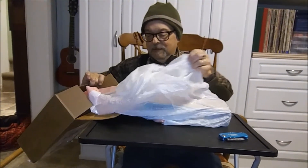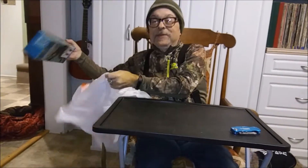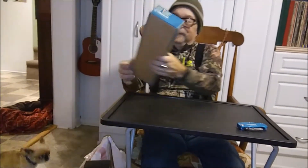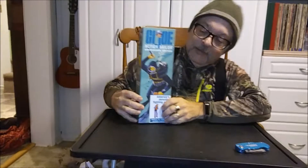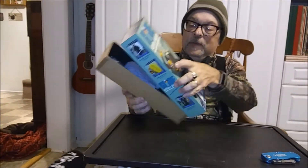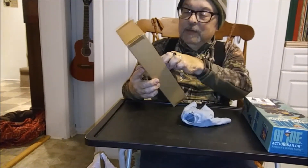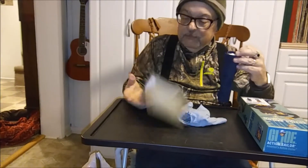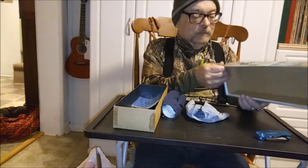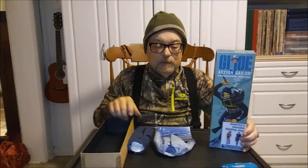Oh, you got a trash bag. It smells good — free trash bag! It is a box, it's an empty box. It's not a GI Joe, it's the box.